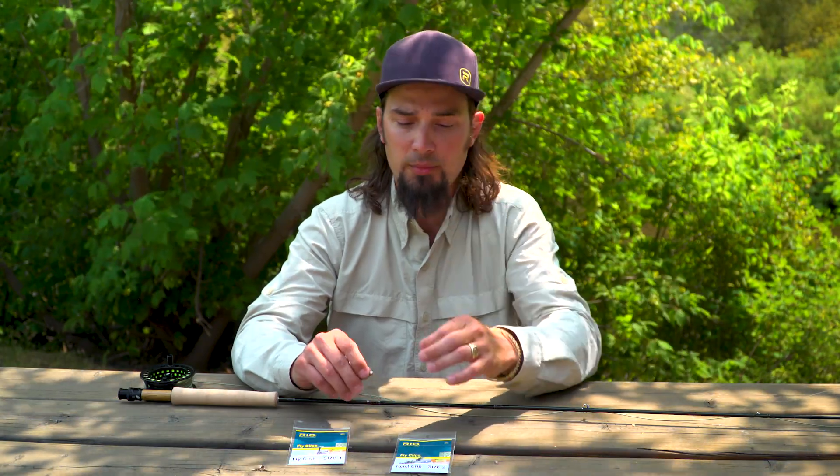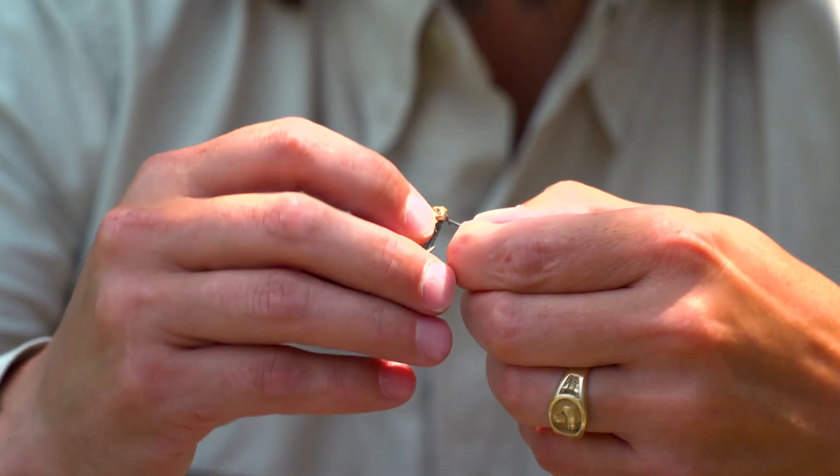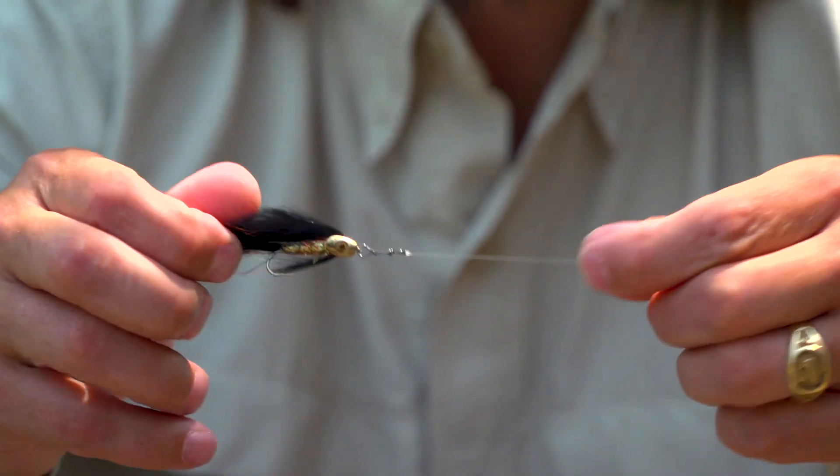I've already got the size 2 clip tied onto my leader. You just take the wire and thread it through the eye of the fly and twist it around. The fly is on, ready to go.